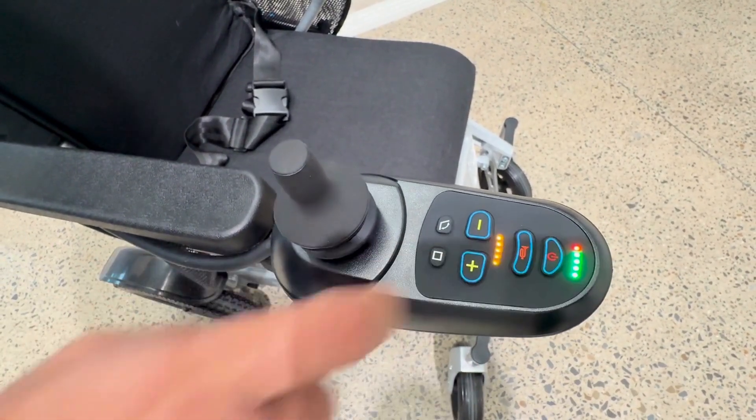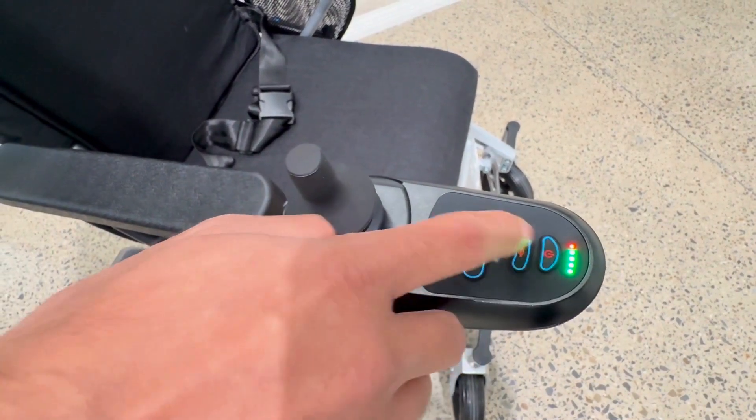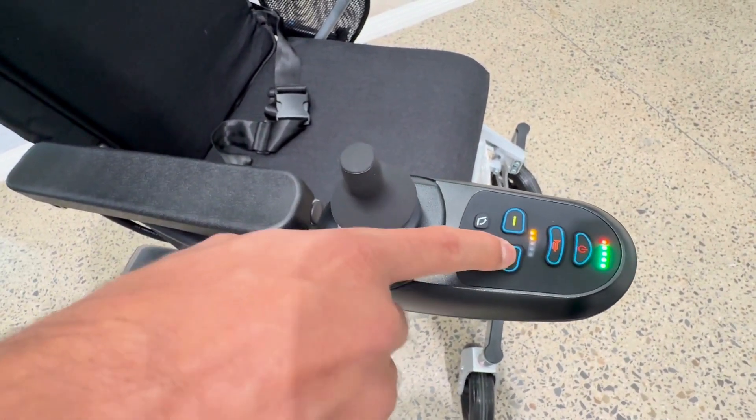Once you press this power button, the wheelchair will be on. These are the battery indicators and these are the speed bar indicators. Once you press this button, it will decrease the speed; once you press this button, it will increase the speed.